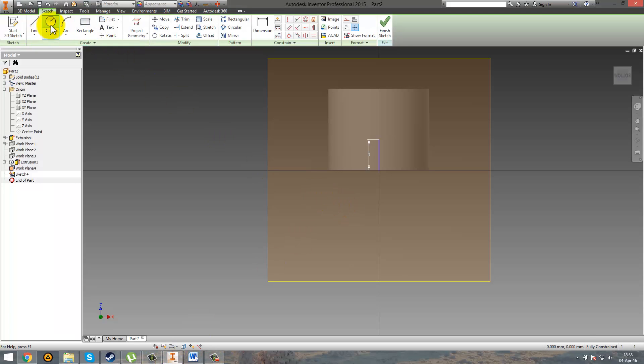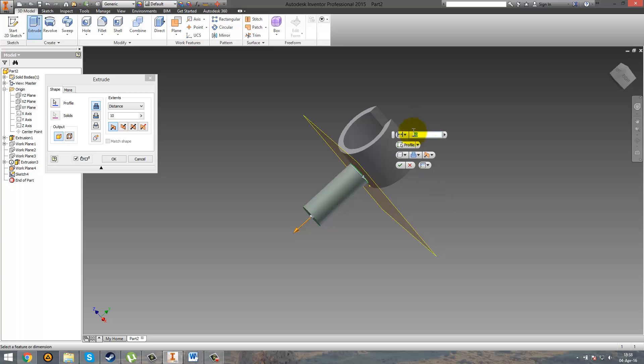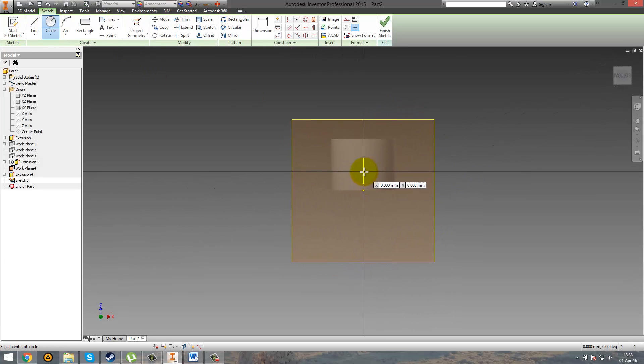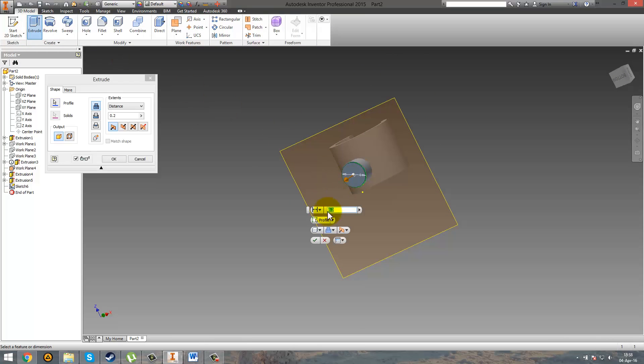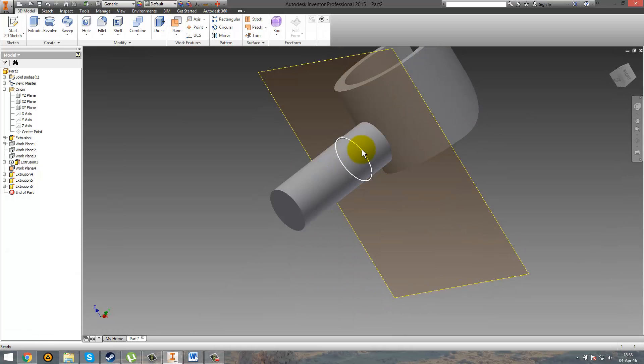So go ahead and make a circle with 4mm diameter. Extrude it with only 2.3mm. Then make a new sketch here — another circle, this time 4.2mm. Finish sketch, extrude it 0.2mm. New sketch, another circle — this one is 4mm again. Finish sketch, extrude it 7.7mm. And here you can see that we obtained that detail.